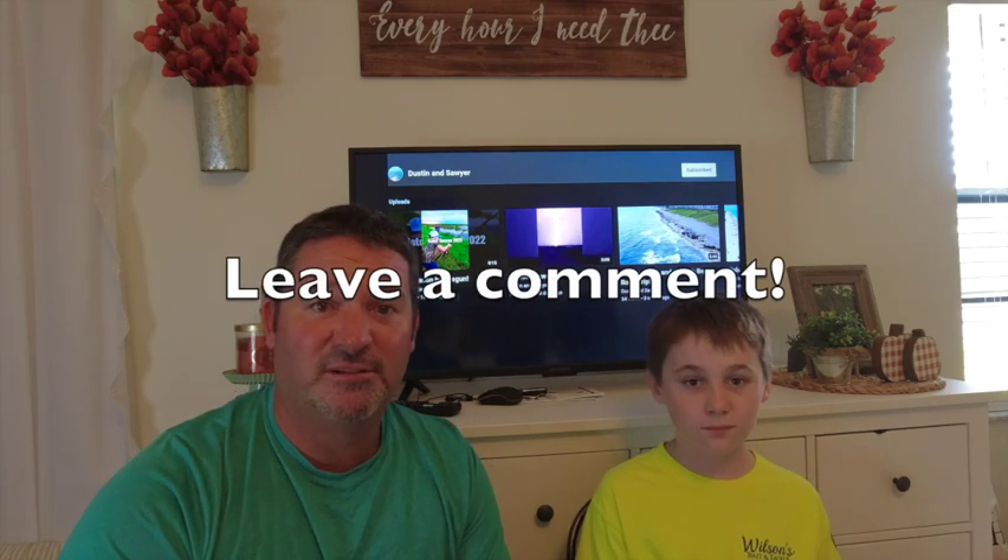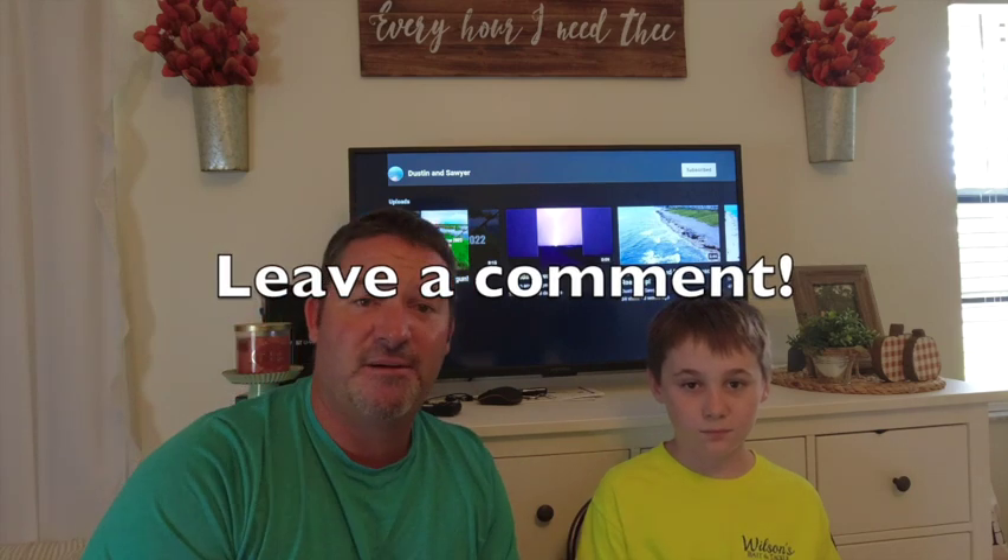Let's kick this off — you ready to see it? Check it out, subscribe and leave a comment. We answer back to every comment that we get. We don't do this to get a million views; we do this so we can have fun and enjoy some family time together. We share some of our experiences with you guys. If it's something y'all want to do, maybe you can find some inspiration behind it. Maybe you've got an idea for us — it's important to spend family time.